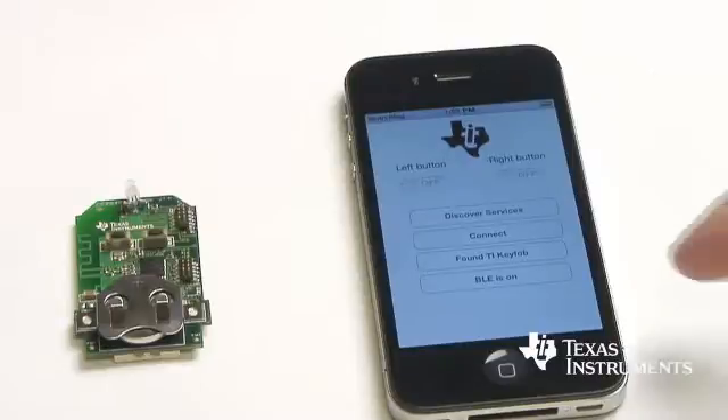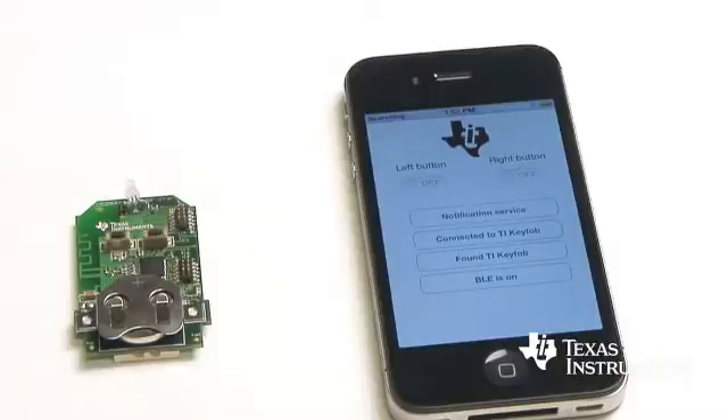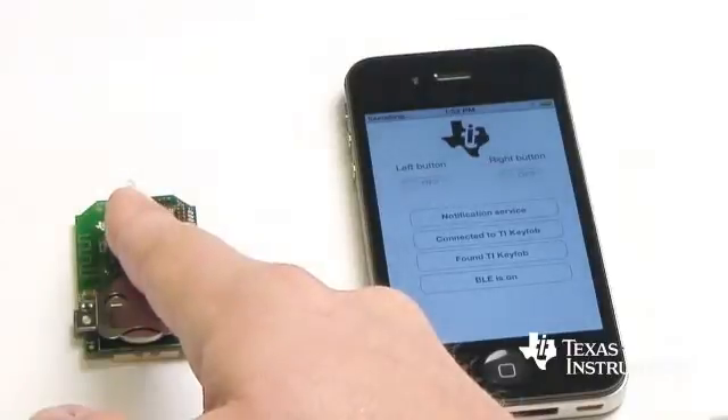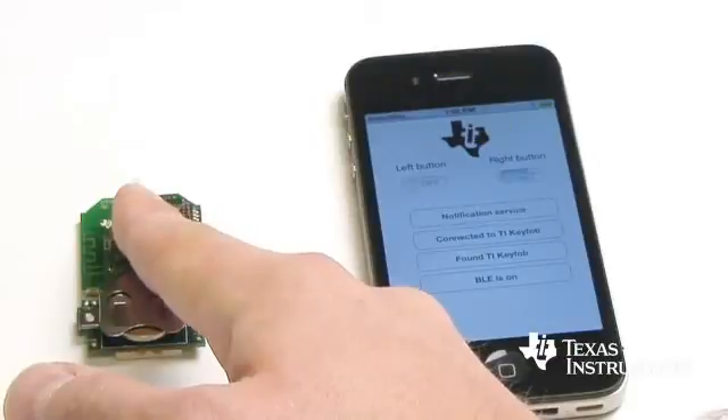When I found the key fob I can connect to it and I can do a discovery of the services. Then when I push the buttons on the key fob you can see clearly that it's updated in the graphical user interface.